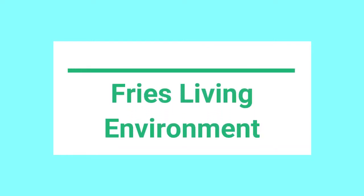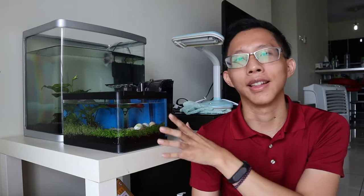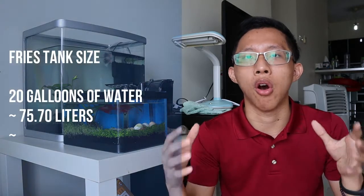Number one, in terms of the aquarium setup, most of the parameters are going to be the same as an adult betta fish aquarium setup — other than the size. Instead of a 2.5 gallon tank per one betta fish, because they are still baby fries, we recommend having at least 20 gallons of water.